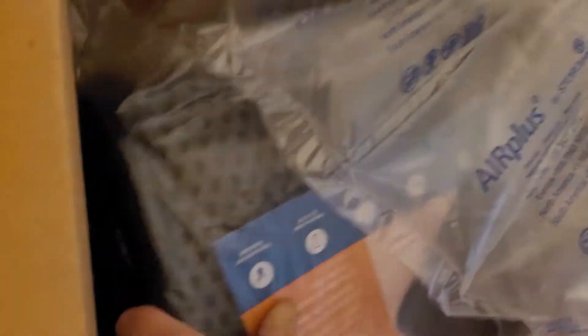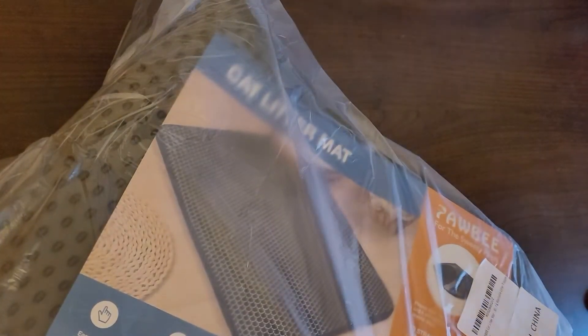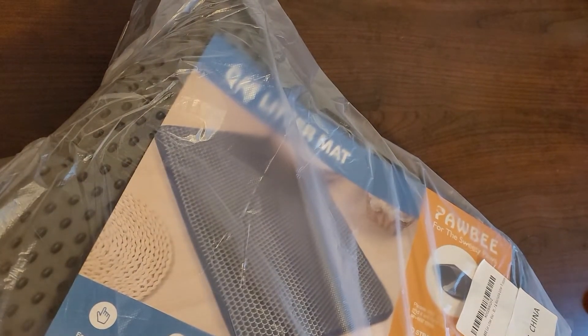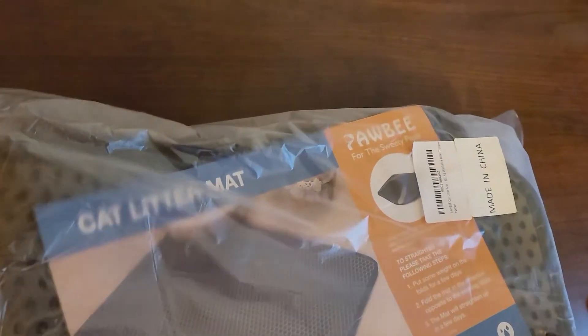Sometimes that happens, not very often. Oh man, whatever this is, there's a lot of packing bags in it, but here it is. It's a huge box but pretty lightweight. So we've got a cat litter mat. There it is — cat litter mat.